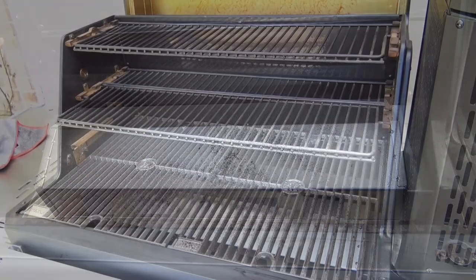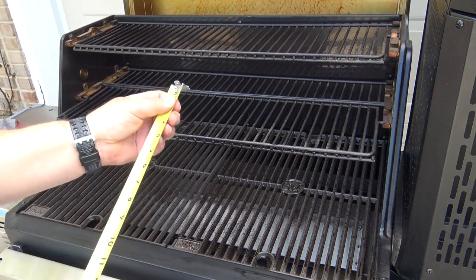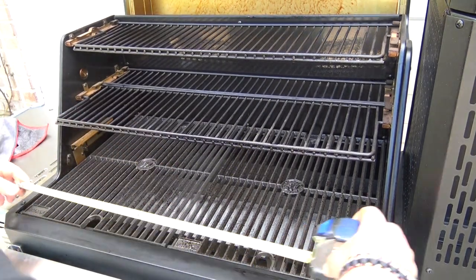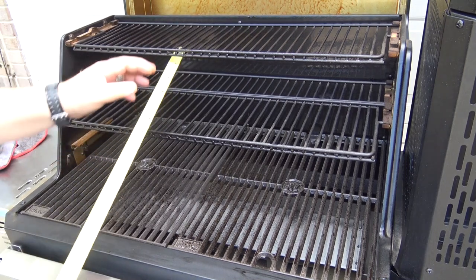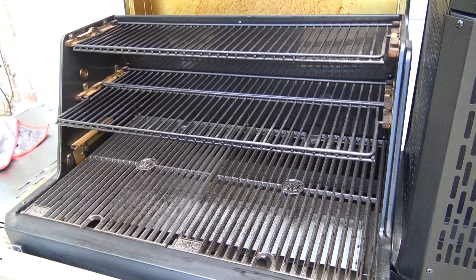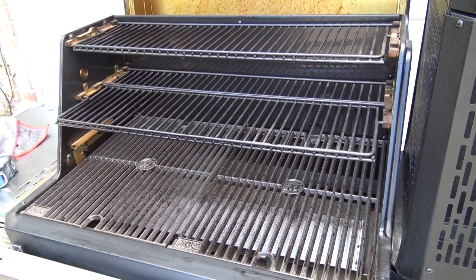What's most impressive about the Gravity Series 1050 is how much cooking space you've got. We've got three cooking levels here. On the lower level, you have your largest cooking area with the cast iron grates that is 18 inches front to back and about 28 inches left to right. Your middle grate system is about 12 inches front to back and the same 28. Your top rack is about 8 inches front to back and the same 28 inches across. With the lid closed, there's about 4 or 4½ inches of clearance on the top rack, so there's still plenty of room for lots of meat and food.